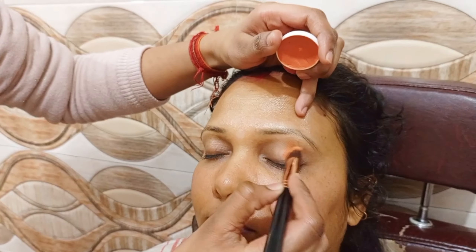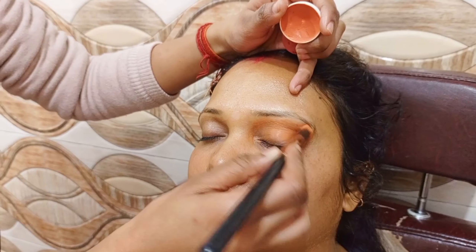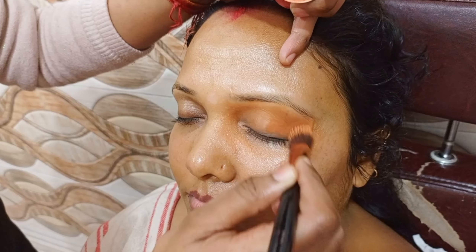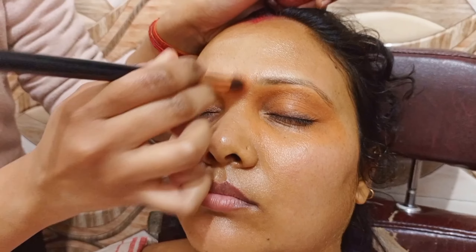First, we have put lenses in our eyes. If you have to include lenses in your makeup, then you should put lenses in first. Some people who put lenses in for the first time have a lot of irritation. So we put the lenses in before starting makeup.